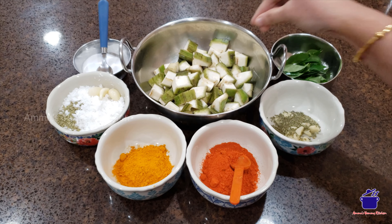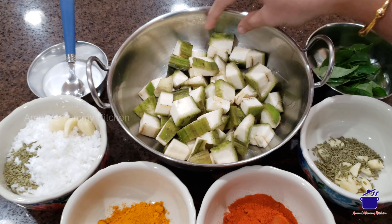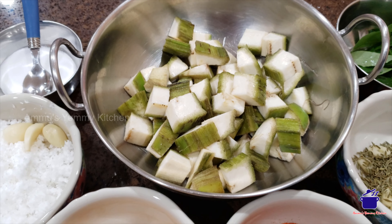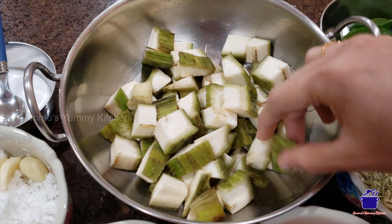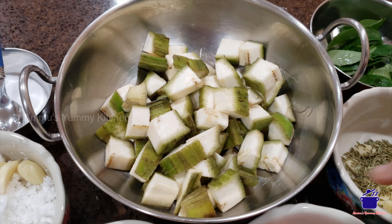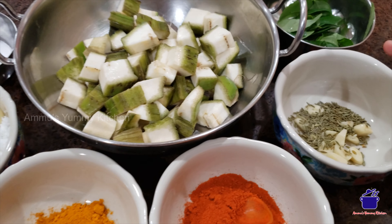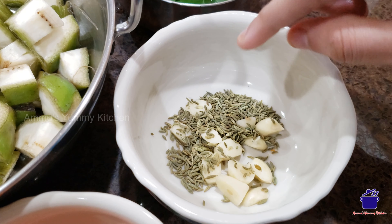I am going to take a look at the ingredients. I am going to cut two pieces in a medium size. I am going to cut some pieces in a small bowl. I am going to cut 3 pieces in a spoon.